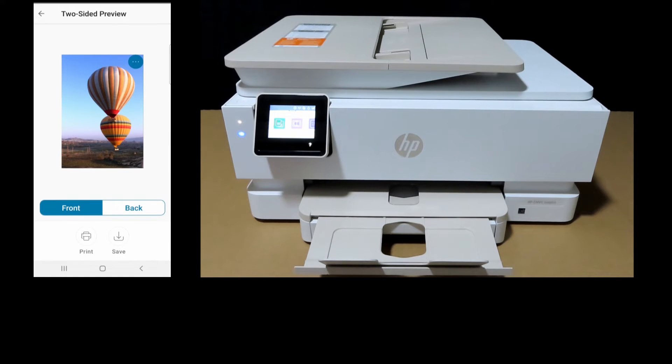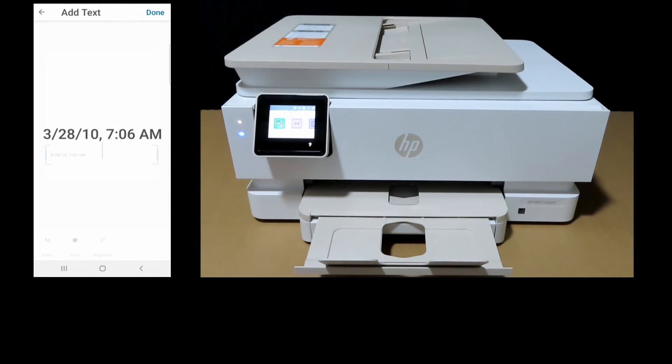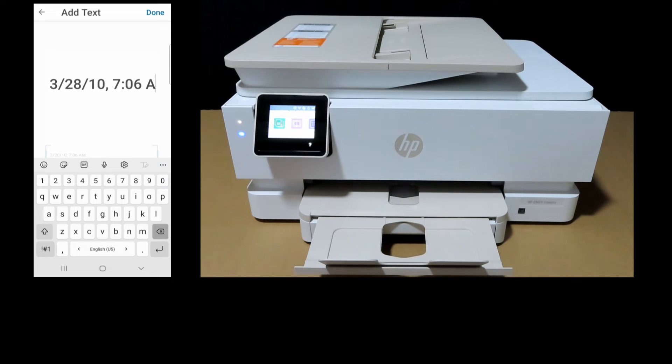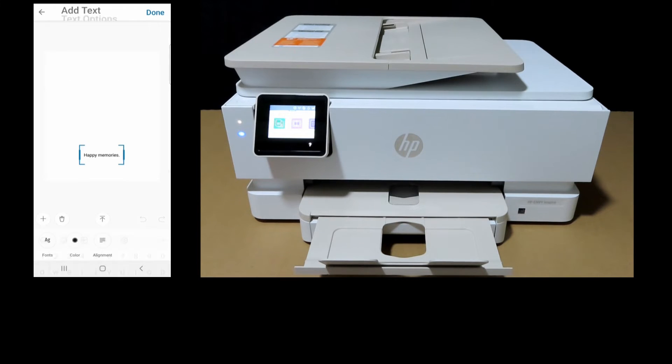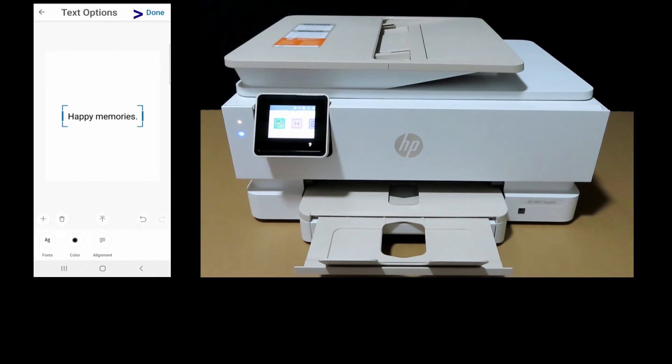This is a two-sided preview. This is the front, and you can tap on the back to see what you have there, which is the back coat. You can actually change that — tap on it and put in a text, Happy Memories. Select Done, then Done again. You can enlarge the text by expanding the box itself. Put it in the center and select Done.